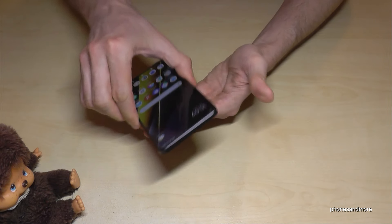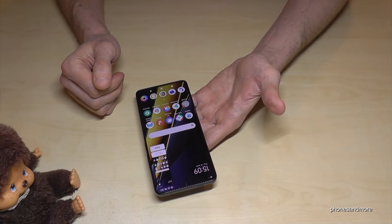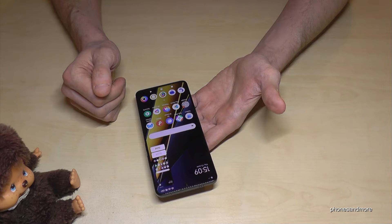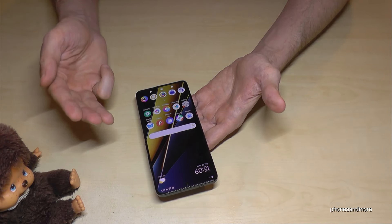But the coolest way to take a screenshot is with three fingers. Just take three fingers, swipe them across the screen, and you're having a screenshot as well.